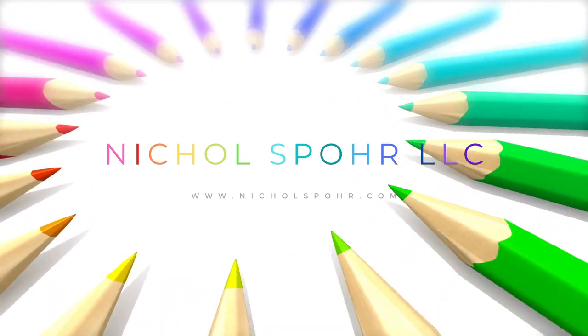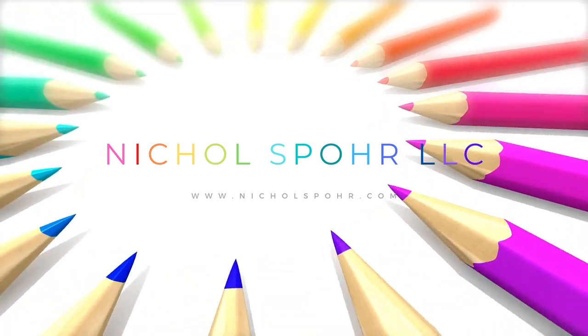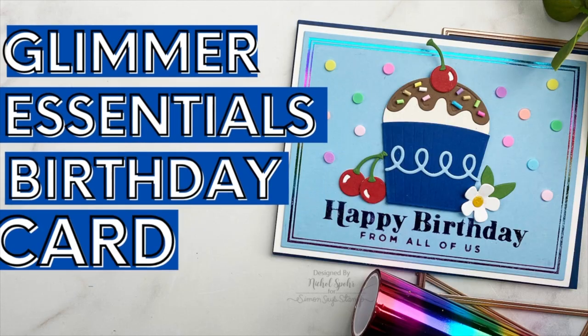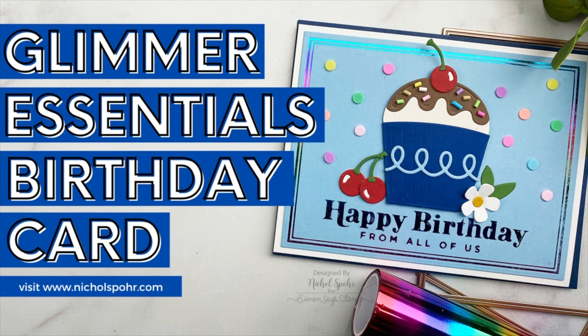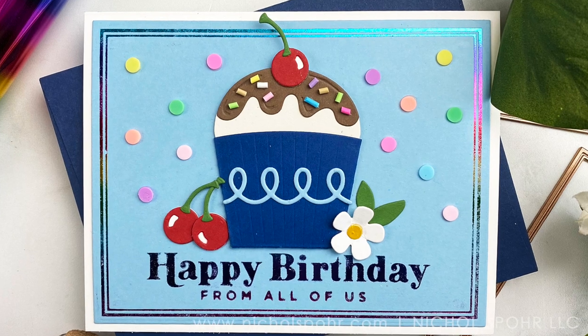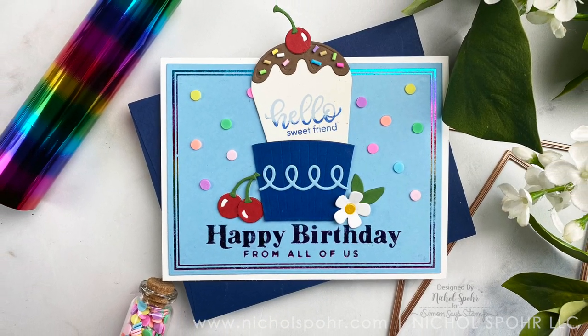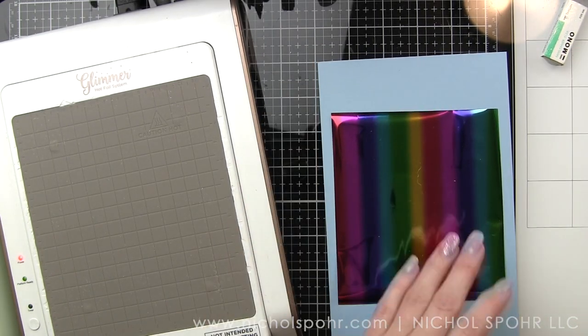Hi there, it's Nicole Spohr and welcome back to my channel. Today we're going to be creating a Glimmer Essentials birthday card using some pretty new Glimmer Essentials Glimmer Plates and foil from Spellbinders, and then also some brand new stamps and dies from the March release.